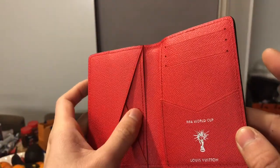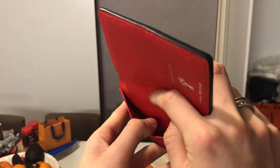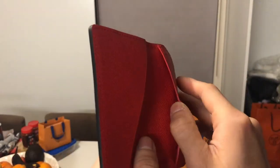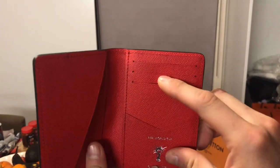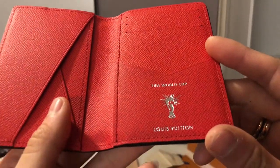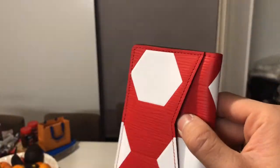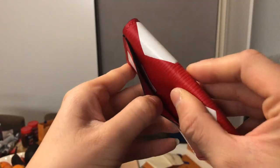They have multiple card slots in here — there's a little pouch and three card slots, plus a main card slot. And there's also another hidden pouch.